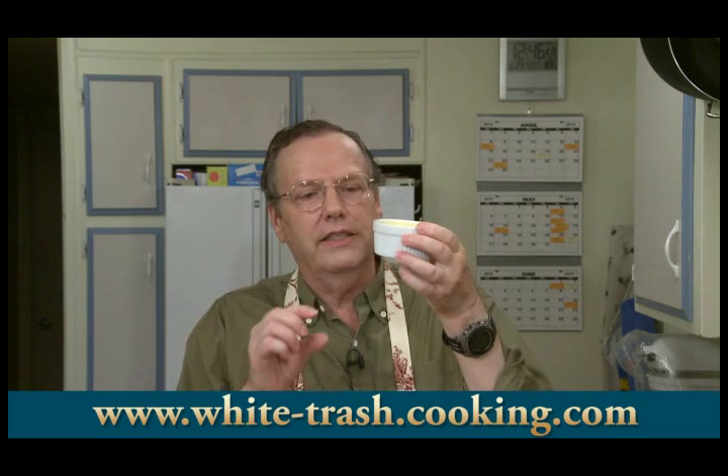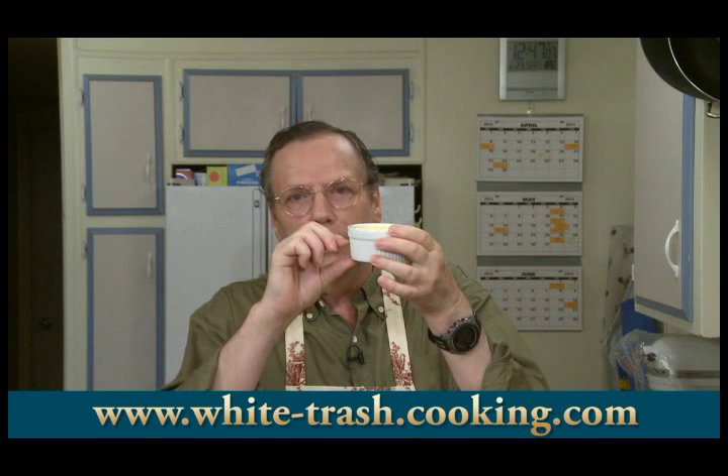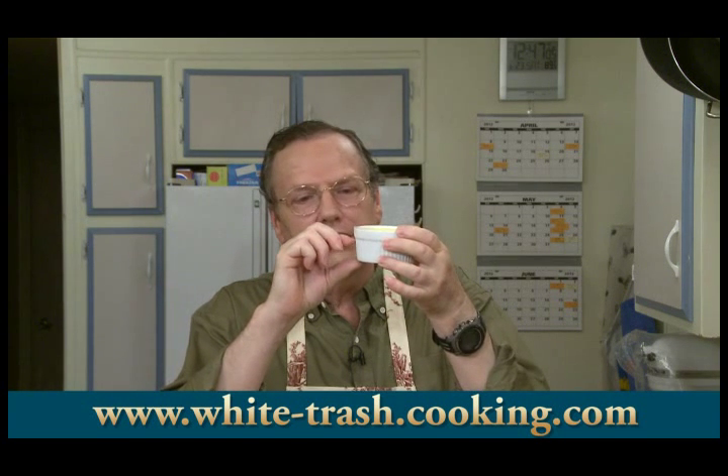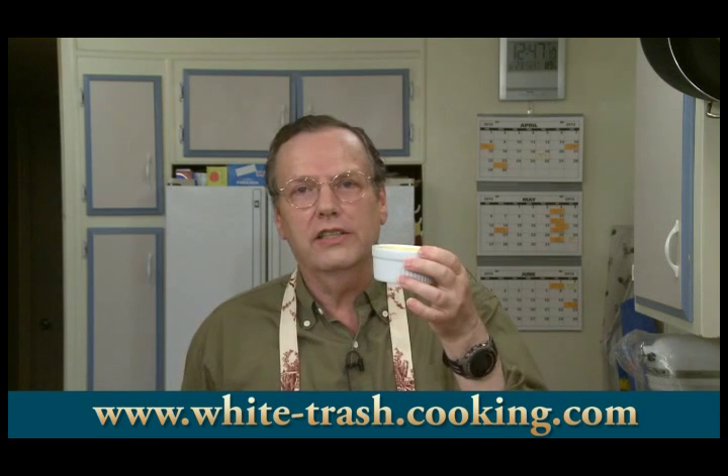After I put the ramekins in the oven, I thought it might be useful to explain why a water bath and how much water to use. Water baths surround and protect delicate foods while they're cooking by maintaining a low, moist, even heat during cooking. The amount of water you want to use is to bring it up to about two-thirds of the way up the sides of your ramekins, and that will give you the protection you need in the oven.